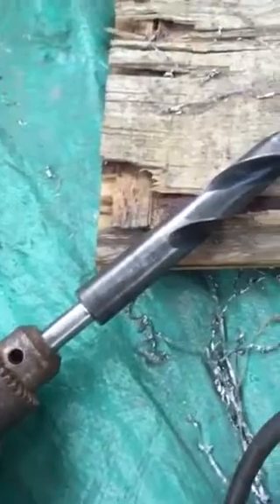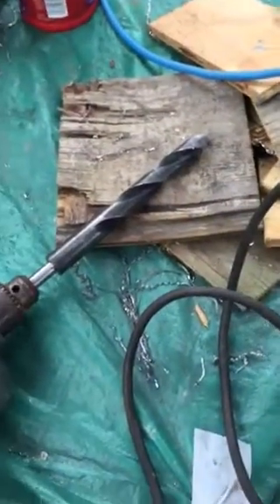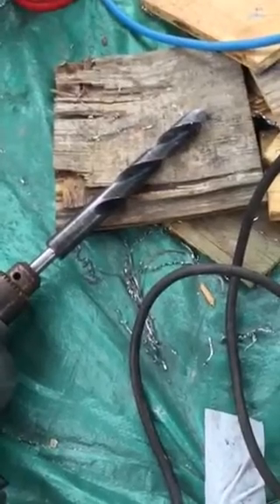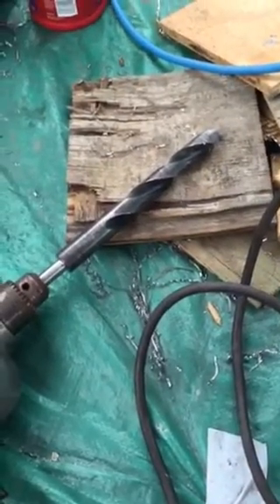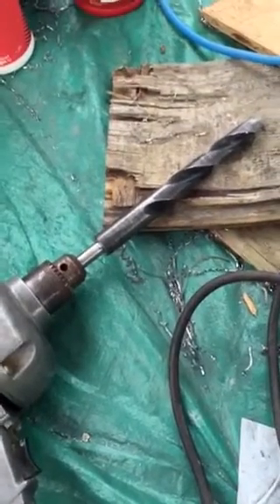We had a 7/8" shank. If we put a 7/8" drill on that and it bound up — whatever was on the end of it — it would be pretty hurt. So to pin it down so it won't lose power when that happens to us.